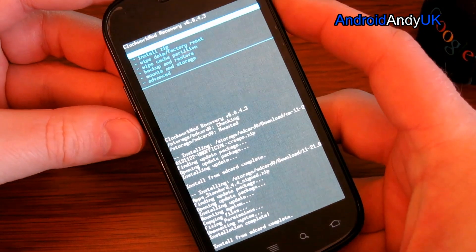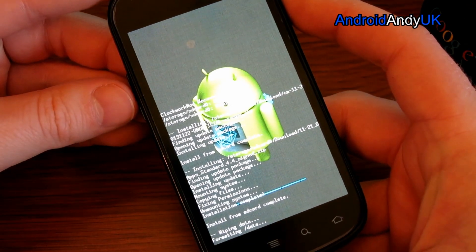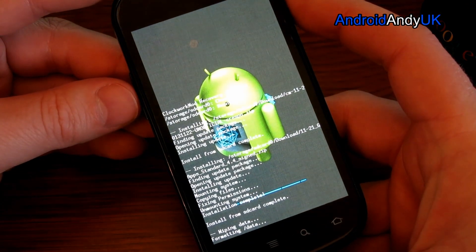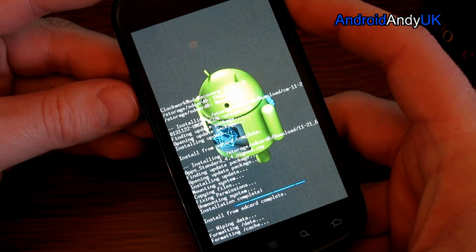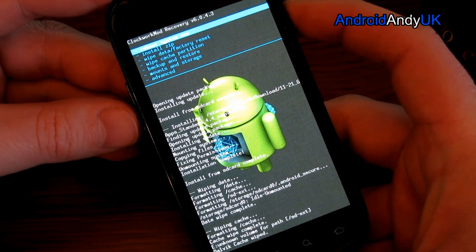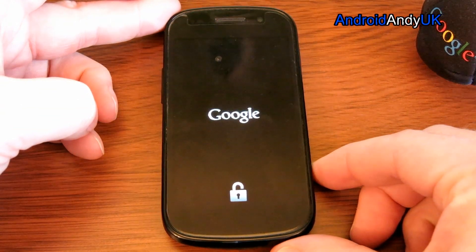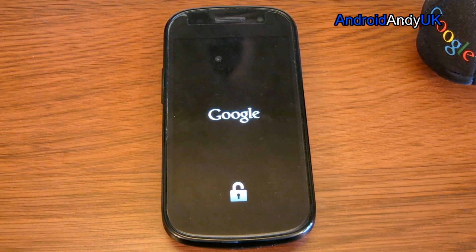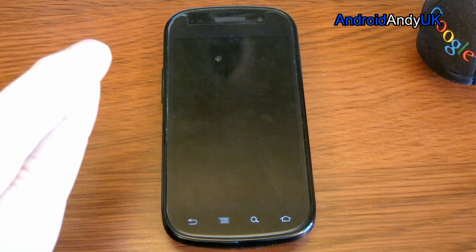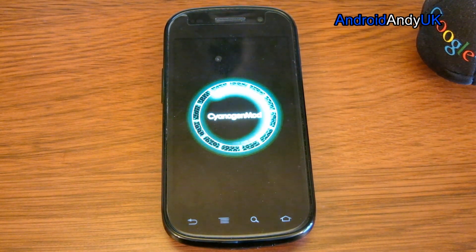So what I'm going to do finally, because it is a fresh install, there's no harm in just wiping data and wiping cache. It's often a good idea when flashing ROMs to do so if you can. And then, let's hope — should be it. We should be on Android 4.4 KitKat. Cross our fingers. And there's the CyanogenMod logo — it's a good start. It's a promising sign. It might take a little while, this first boot.